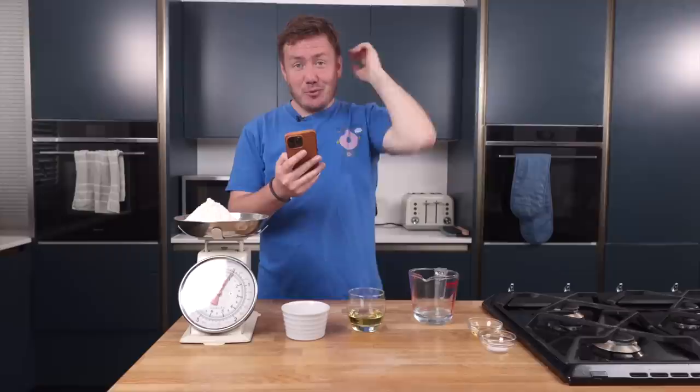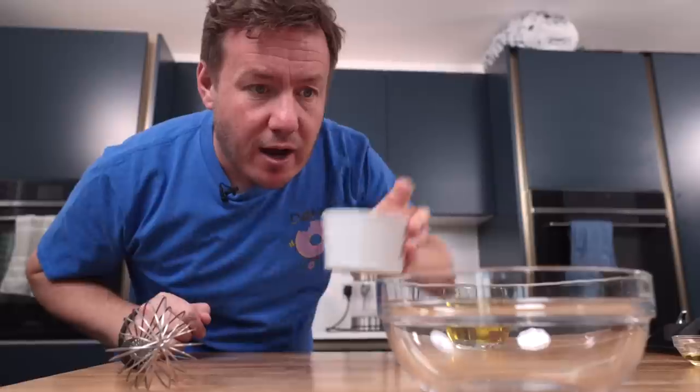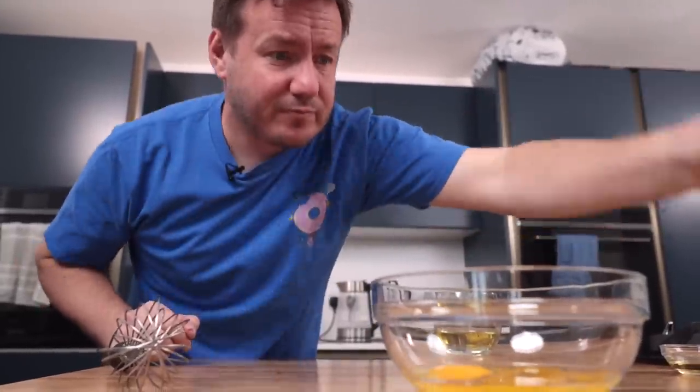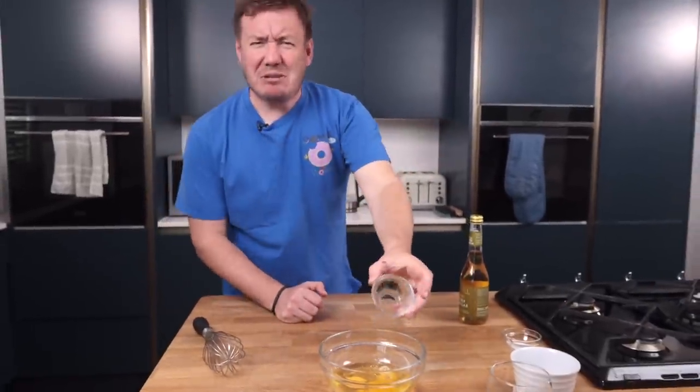We make a dough that cloaks and encases the pasta. This looks okay, and I'm in happy territory right now — I can do this. Two eggs, some olive oil — because on the clip it had quite a unique colour and I think it comes from the yolks and the oil — and some apple cider vinegar, which goes in. It sounded nice, didn't it?